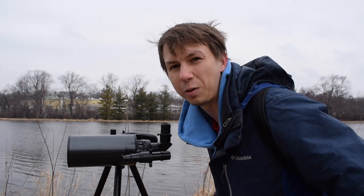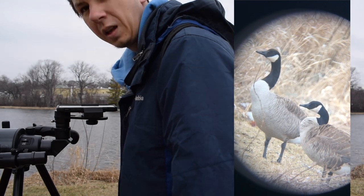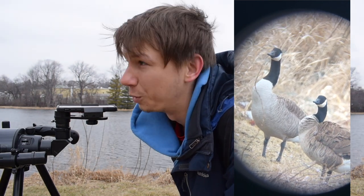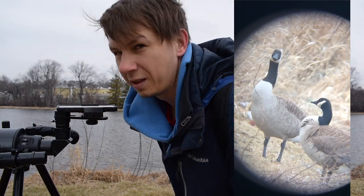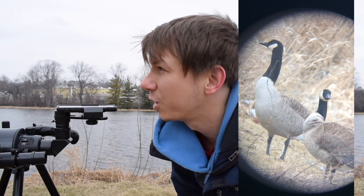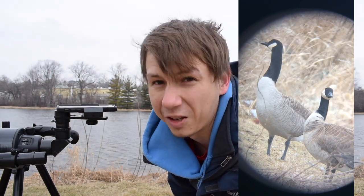I'm actually really impressed with this — the clarity and the zoom. It's pretty cool. Like I said, it just seems like it'd be a little delicate. I think we're going to call it a wrap here. Maybe on a night we can take a look at the moon or some planets and see how it works for that too. Very cool to use and pretty impressed with the magnification and the clarity.